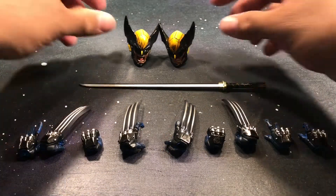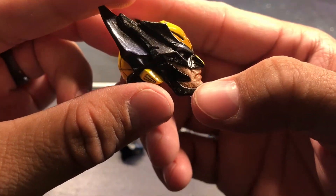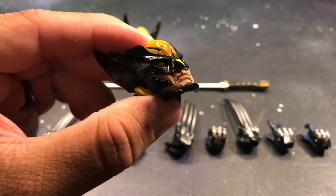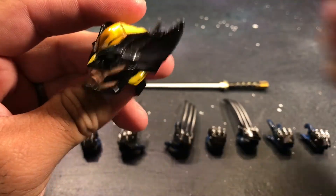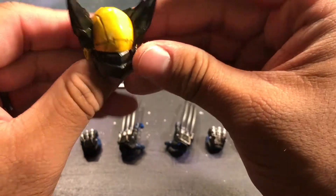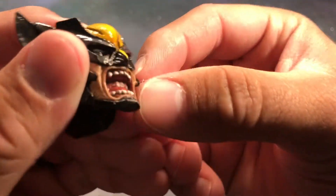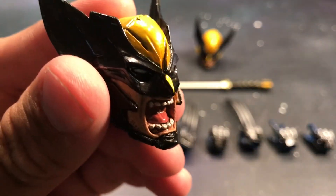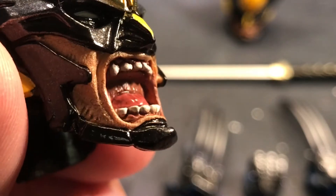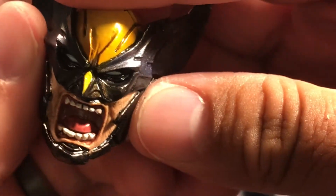As far as accessories go, he comes with two heads — they're done fairly well. It kind of looks like he's got some stubble, a five o'clock shadow. The lips are painted really nice, the eyes are done well, just white, and you kind of got a purple over the black, which is nice. But my favorite head is actually the screaming head — you can make out the teeth, they look good. It's just crazy the detail; you can see the gums, the tongue. It kind of looks like he's got stubble in there too.